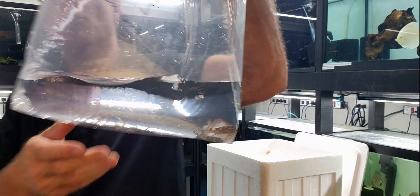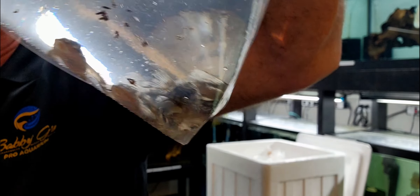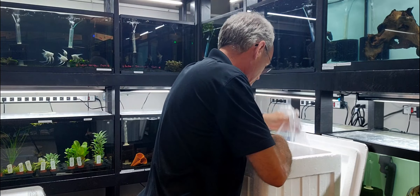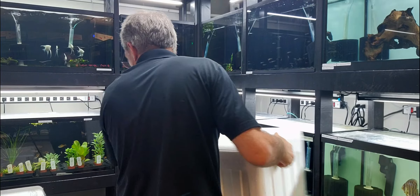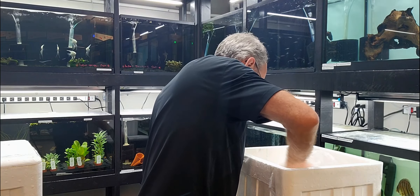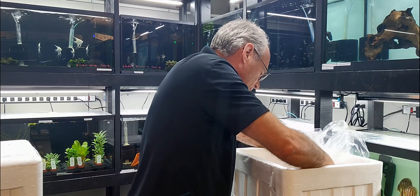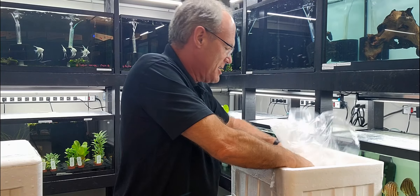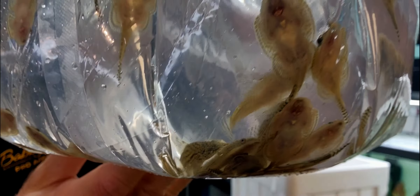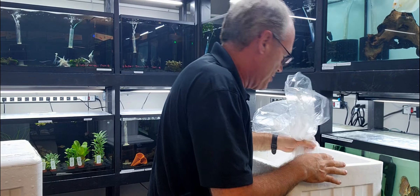Our next box has L471 snowball plecos — these sell pretty well every time we bring them in. I'm not sure how many there are; there might be eight in there. Sometimes we don't get everything we asked for — I wanted some more of those, but if the supplier doesn't have that many, they bring what they have. And in here I'm excited to have hillstream loaches — it's been a long time since we've had hillstreams in. I believe we got 50, so there's enough to go around for a bit. That's all that's in this box.